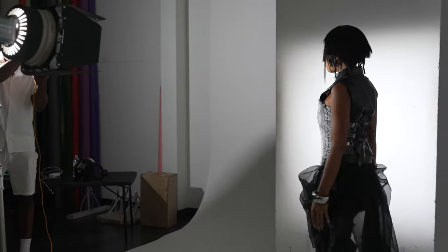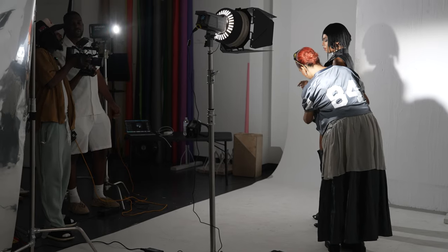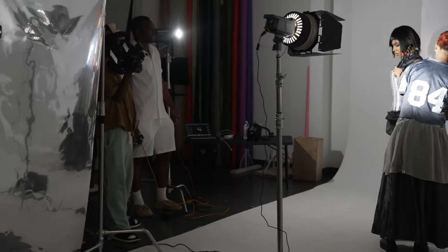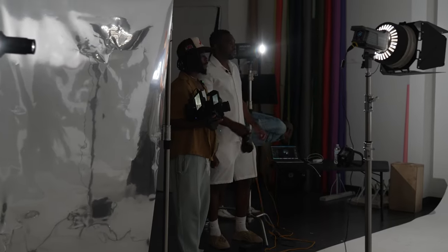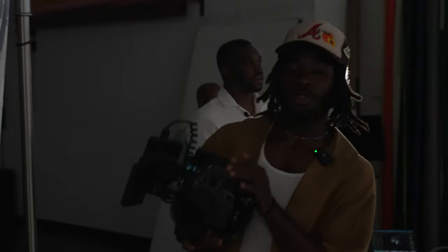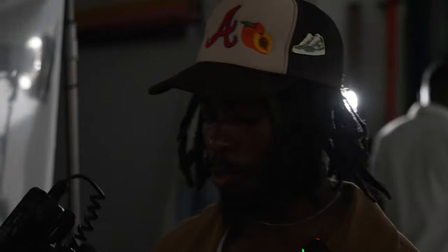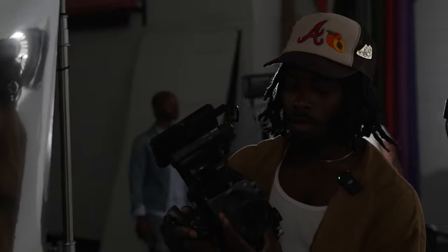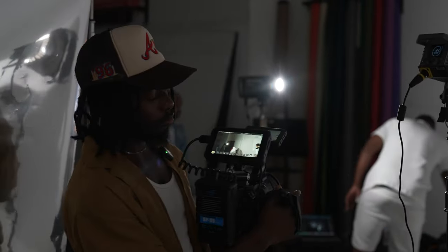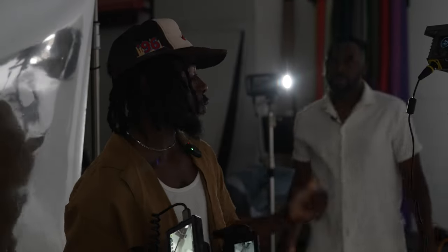Let me just do my test shots real quick. I'm going to get a video of her shooting. And then we could do some with her by herself. I'm going to be shooting with the FX6 with a 24mm Sony lens. And Sabo, I'm going to use it as a hair light.